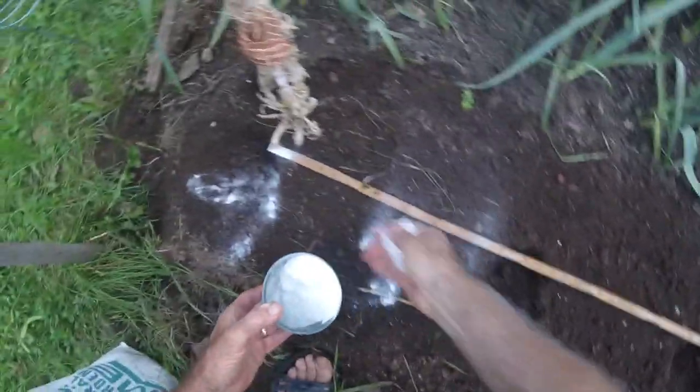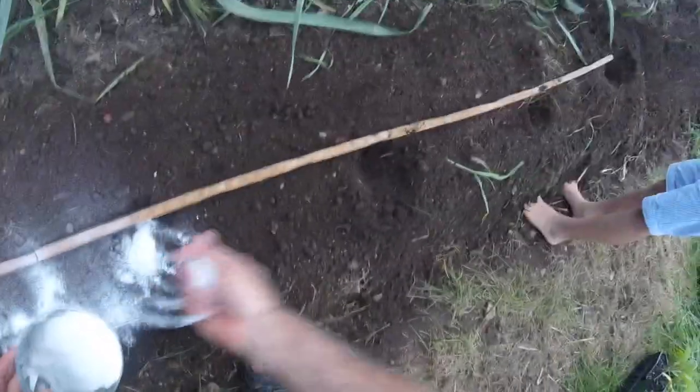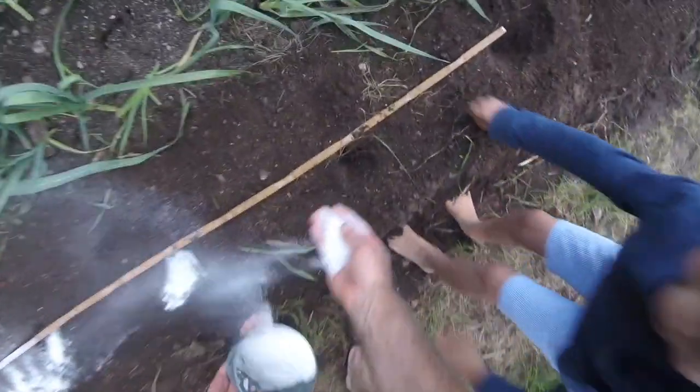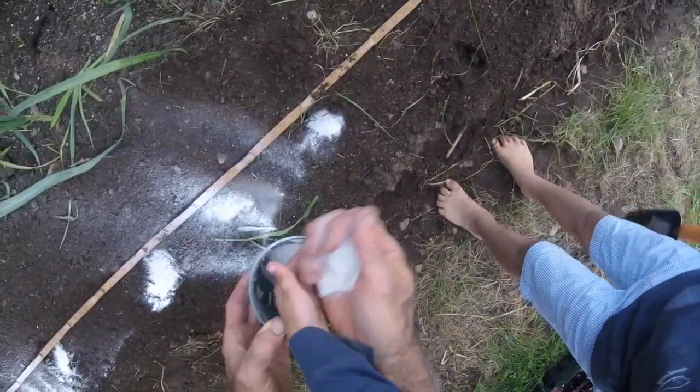Next thing we're gonna do, Carter, we're gonna put a little lime in here. You know what I'm gonna put a little lime in the soil for? It helps the roots grow. Can I have some? Sure, you can have some — it's just lime, it's kind of soft. Put it in that hole, right there.